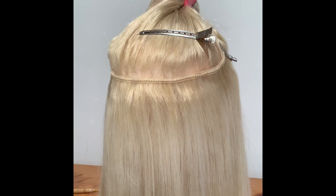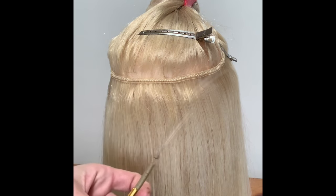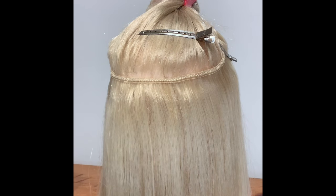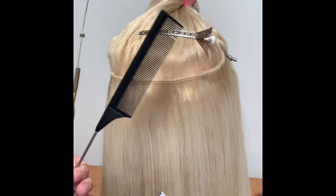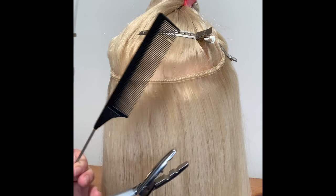Then I get my tool with the beads, my rat tail comb, and my plier to clamp.